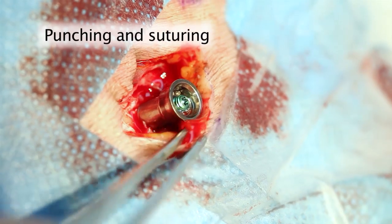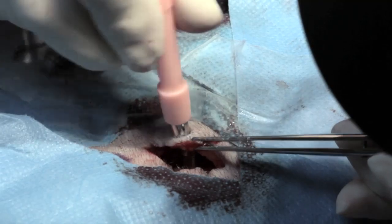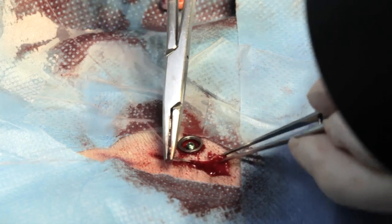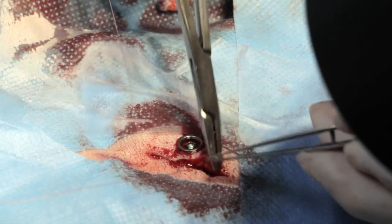The abutment is identified under the skin and a hole is punched exactly over the abutment. Press the skin down over the abutment. The incision is then closed.